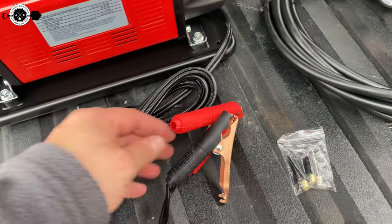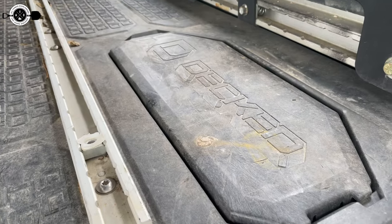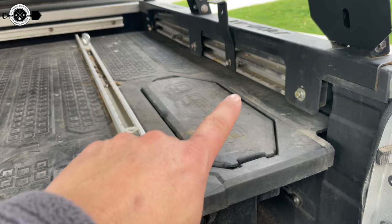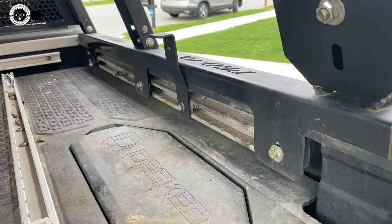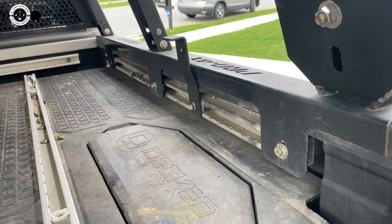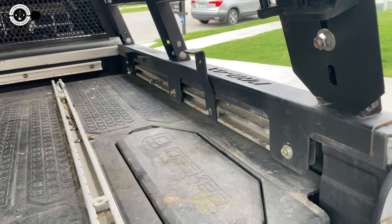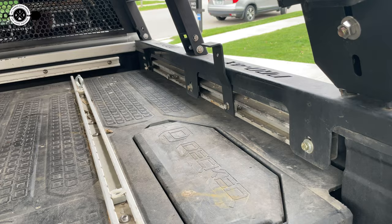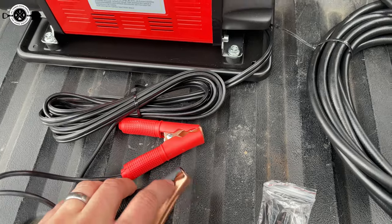It does come with these big alligator clips. What I'm going to do with mine actually is I'm planning to hide it down in the deck box here on the side and maybe put some sort of a manifold up here. I'd like to get one of those four-tire air systems that has the manifold, so I keep my air hoses somewhere else and when I need them I pull those out, plug them into a manifold mounted on the side of the bed, and the air compressor is in there and I can just flip a switch to turn it on — sort of permanently wired into my RedArc system. But you could also really easily just use these alligator clips, attach it to your battery, and go.